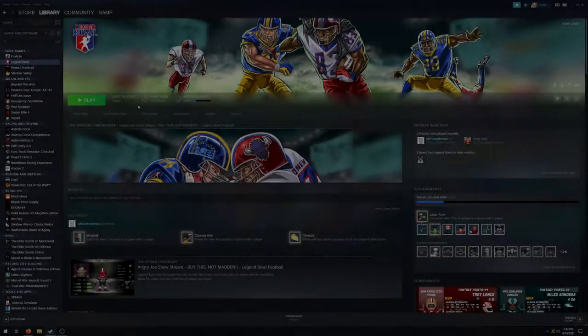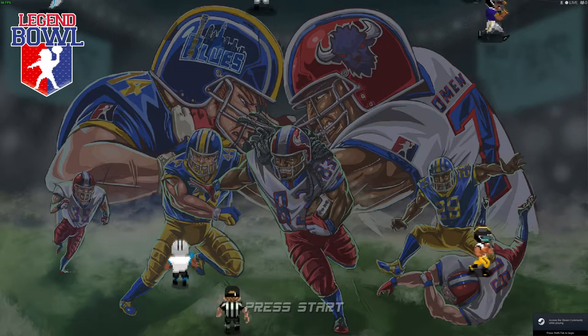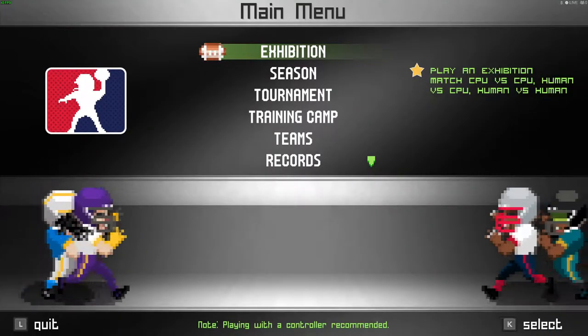What is going on guys, it is Beyond Madden here bringing you another video about a little tip about Legend Bowl that you may not know about. Some of you that are looking into the game and interested in playing it might find out that there is no multiplayer, and that's kind of a deal breaker for some of you — but that being said, there is a way to play against somebody.